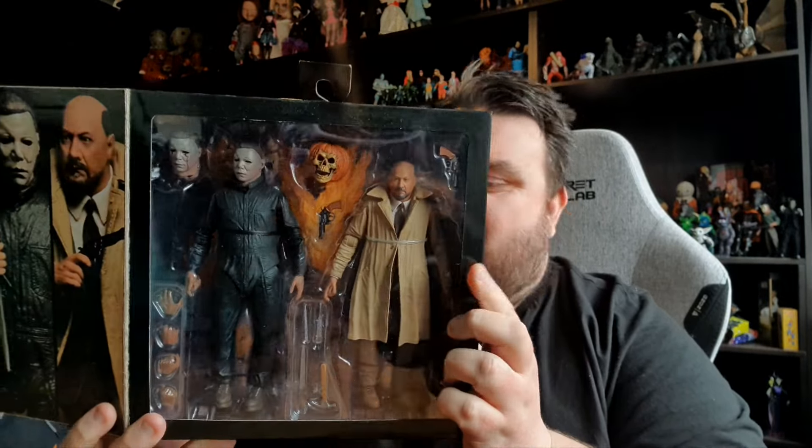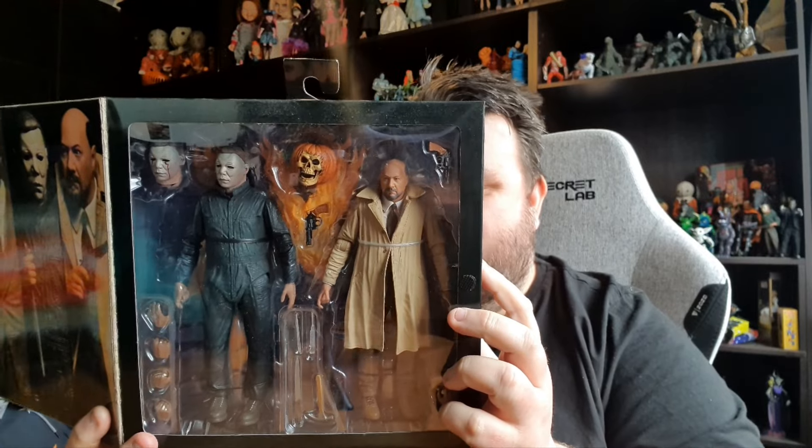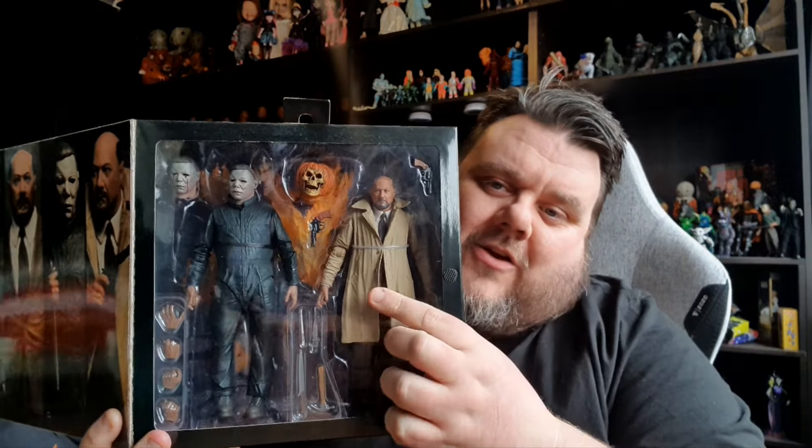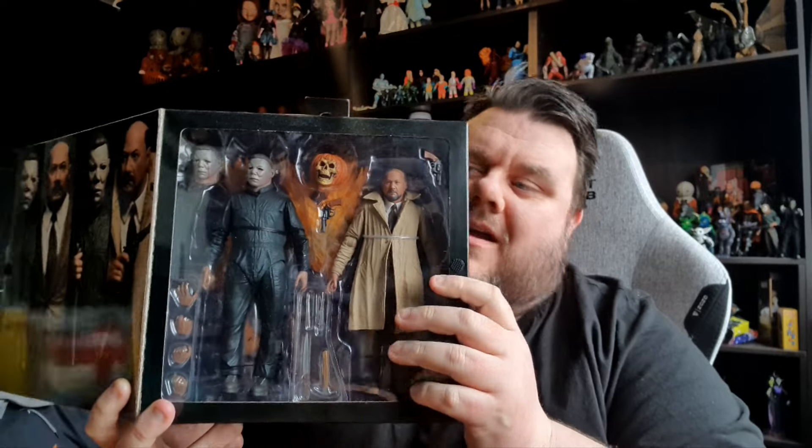It's the Halloween 2 box set of Michael Myers and Dr. Loomis. This is the coolest set I think I've ever owned. I've been wanting the Dr. Loomis figure for some time. I've had this box set and because of all the backlog of content I forgot I even owned it - it was in the very back of the shelf waiting for review.